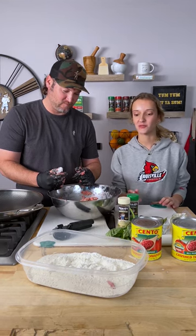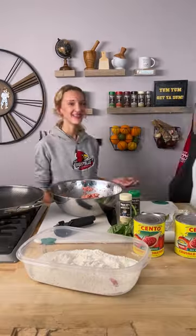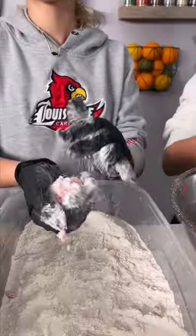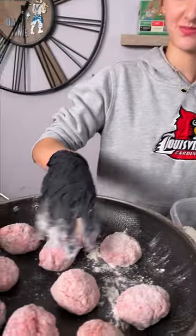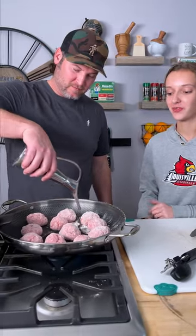Now we've got to roll them into one and a half inch balls to make our meatballs, and we're gonna dredge them in flour. This is Olivia and she's gonna be helping me roll. Now we're gonna put a little bit of olive oil just to help them cook, and we're gonna cook them on each side for around two minutes.